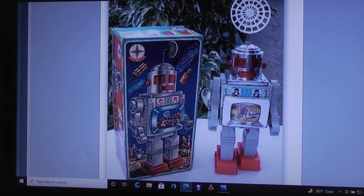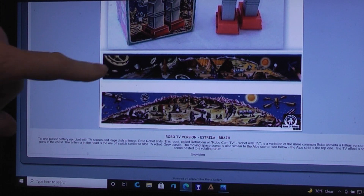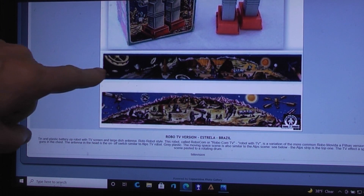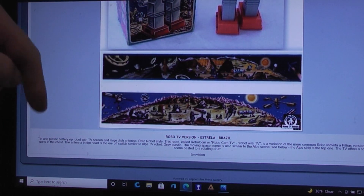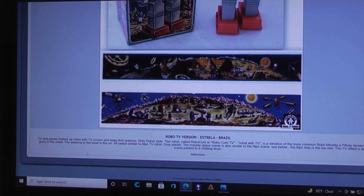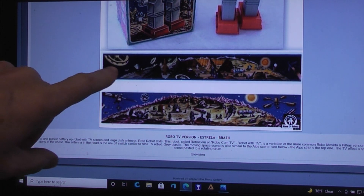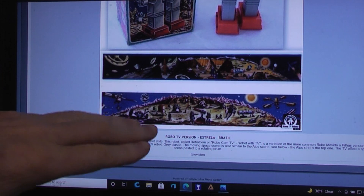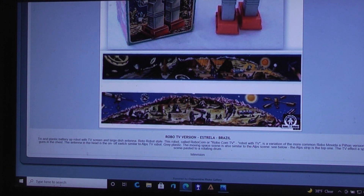This picture is from the website Alphadrome, in case you wanted to see what the box looked like. They've also done a comparison between the two robots: this is the Alps TV robot, which runs a paper image back-illuminated through a very complicated system in a loop. Here is the one in the Robo TV version from Estrella Brazil — you can see how they copied it, and yet it's completely their own unique version. They did a really good job.